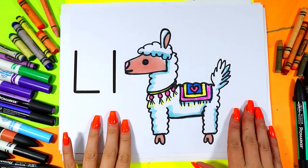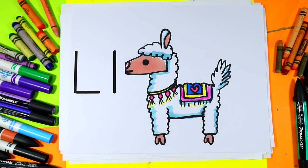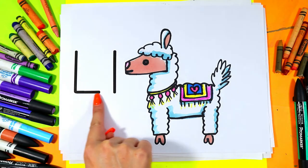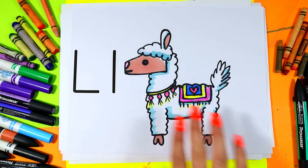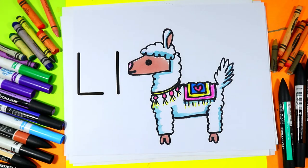I'm Mizartastic and in this video drawing tutorial we're going to be drawing a Llama because Llama starts with the letter L. This is an uppercase letter L and this is a lowercase letter L and Llama starts with the letter L. So grab your favorite art making mediums and let's make some art.